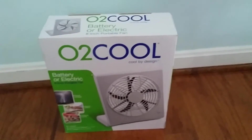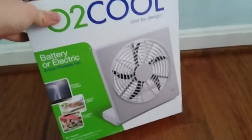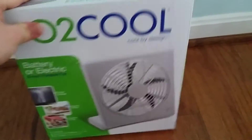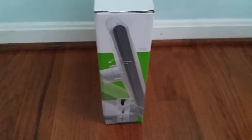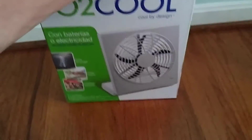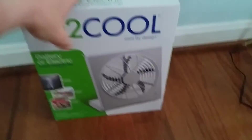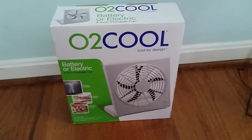Here is my O2 Cool 8-inch box fan. It's battery powered or electric powered. It's a nice fan. Give me a minute, I'll take it out of the box.